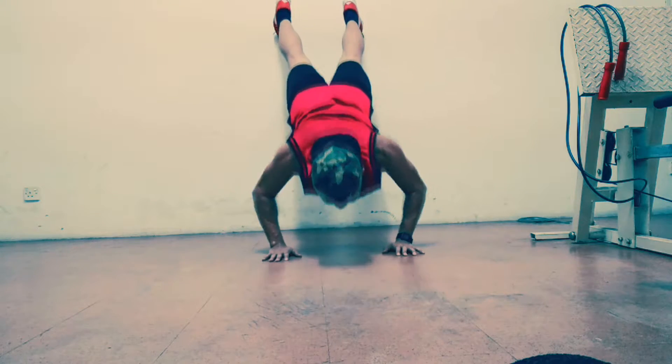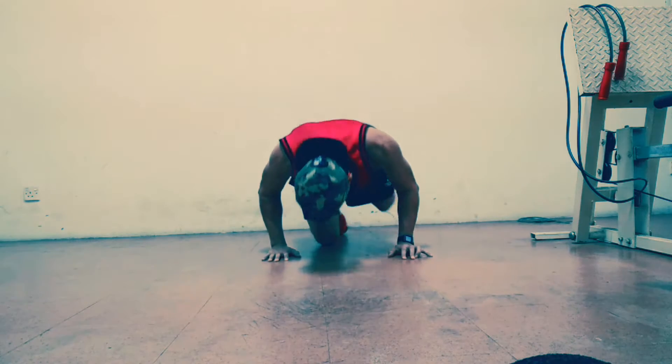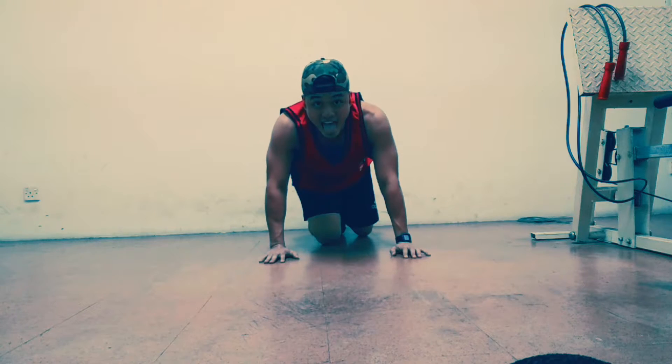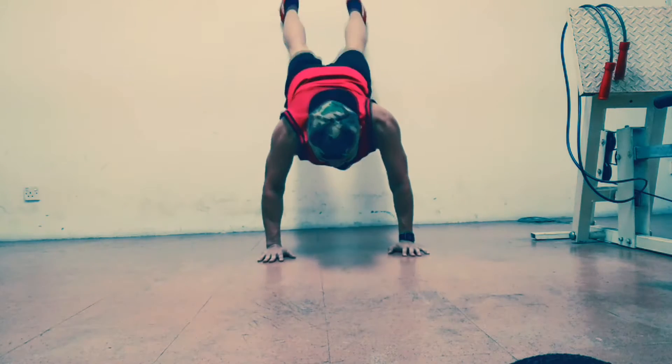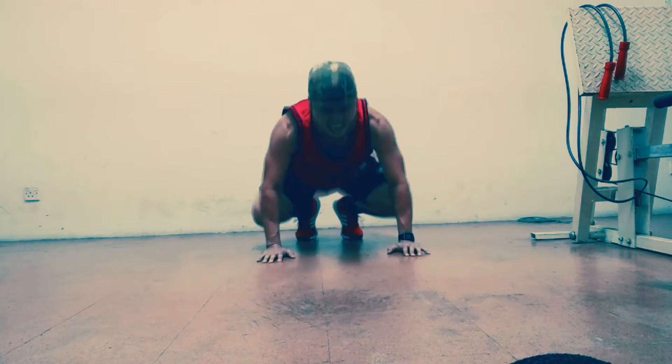Here I am trying to do 10 and I managed 8 before I collapsed. It's still brilliant for the core, shoulders, and arms. I'm trying to build up my strength and this is part of a 250 rep routine — stay tuned for the full video coming soon.